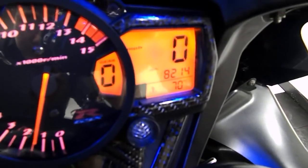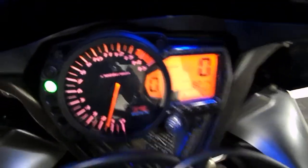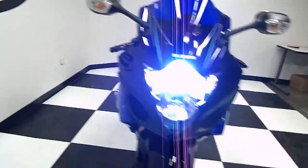82.14 for the mileage. This bike does have an HID headlight and you can see it's got a carbon fiber look trim around the gauges there. Take a look to see how this HID headlight looks — nice and bright.